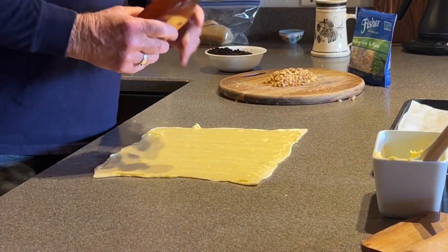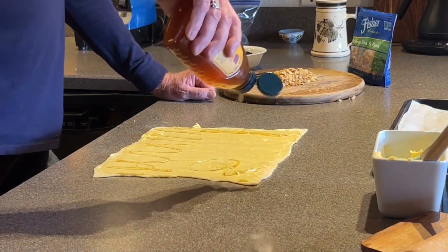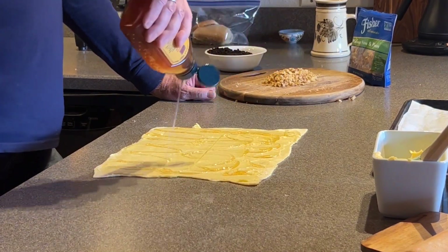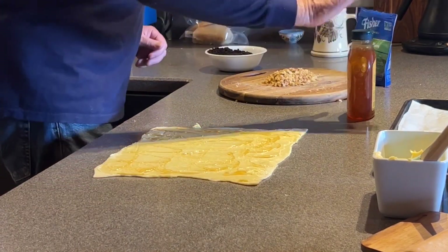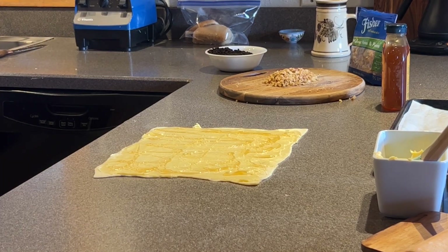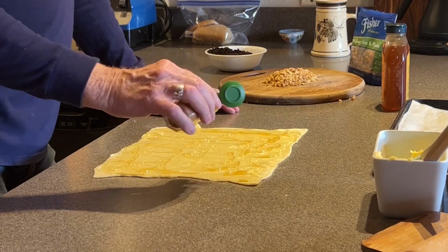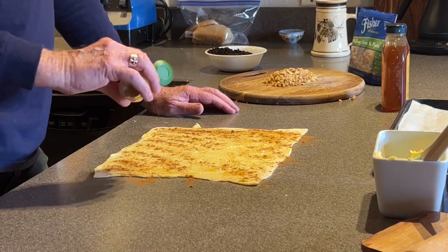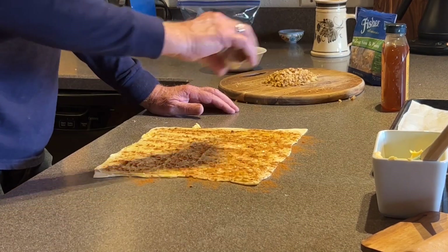Once that's done, I'm just going to drizzle it with some honey. I've never done this before — this is all new to me — but I think there's going to be some good flavors here. Don't want to go too crazy because you don't want to make a real big sticky mess. Then you're going to want to take some cinnamon and cover it with cinnamon, nice and good. I probably should have put the cinnamon on before the honey, but I don't think it really matters.